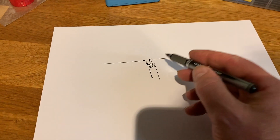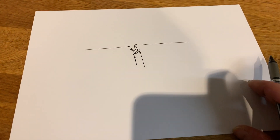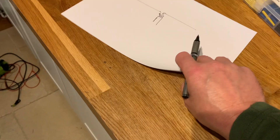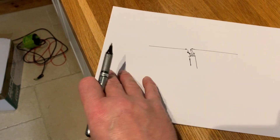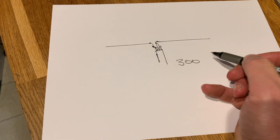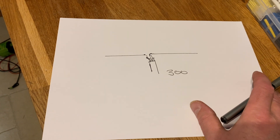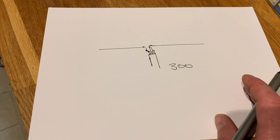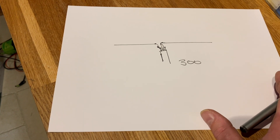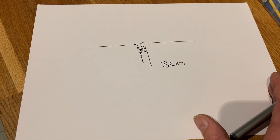But how do we know how long each leg is for a given frequency? Well, there's a magic figure out there, and that magic figure is 300. This is the approximation close to the speed of light, which is the same speed as radio waves. So we always use 300 — it's a metric figure. If we want it in feet and inches, I believe it's 468 as the magic figure. But let's stick to metric because it's the one I know.